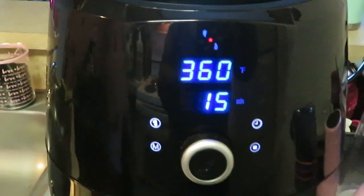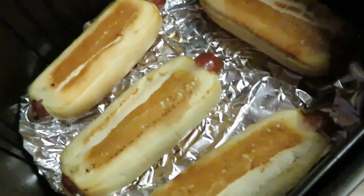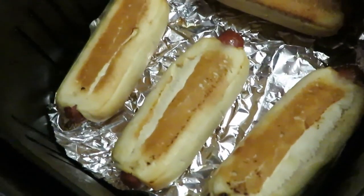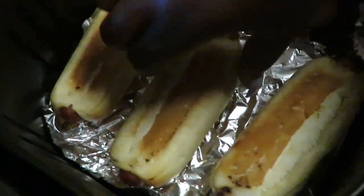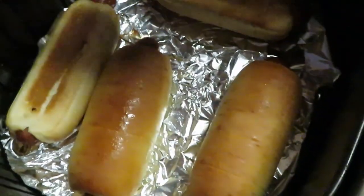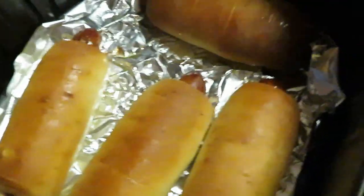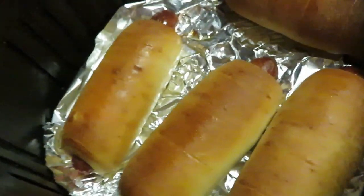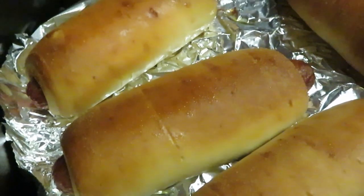Okay guys, I just took our pretzel dogs out of the air fryer. I did them for about seven minutes and they were nice and brown on top, so I flipped them over for another five minutes. As you guys can see, they look good.